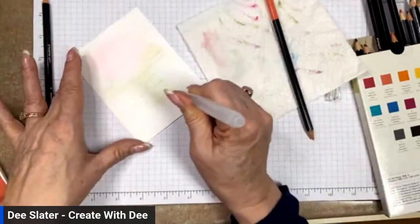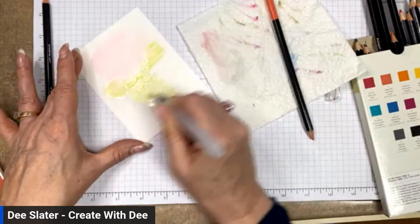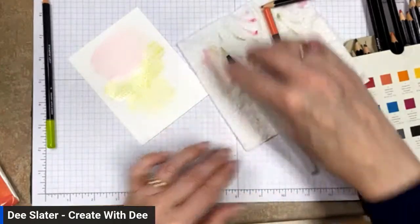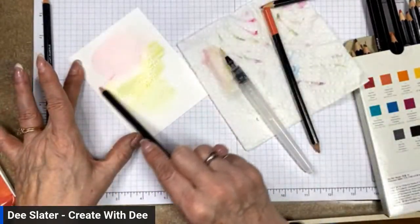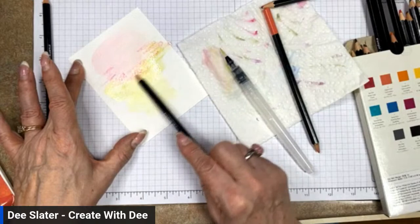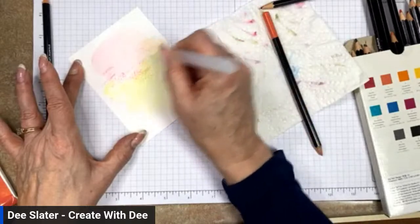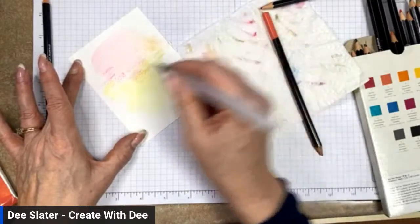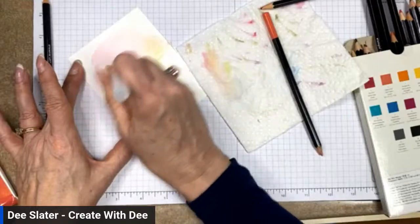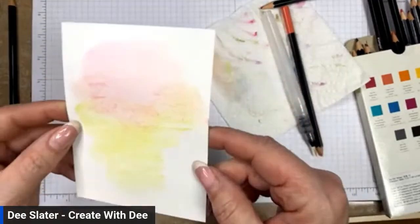I've got some color here that's super light, so I add some water and can even drop some water right onto my paper. I wipe off my brush, change colors, and add a little more pink. You can see I'm picking up some of that granny apple green. You just keep going until you're happy with your background wash.